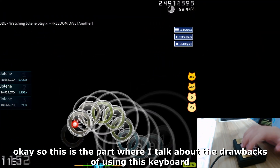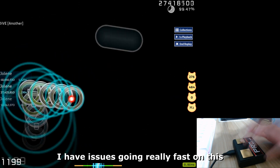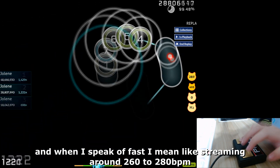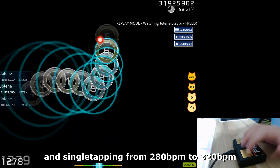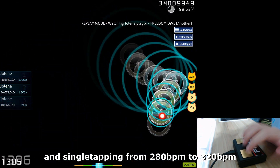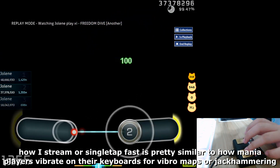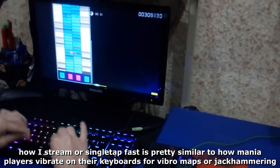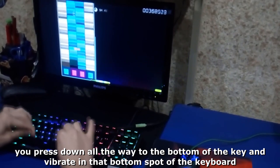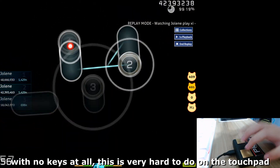Now for the drawbacks of using this keyboard. I have issues going really fast — when I say fast, I mean streaming around 260 to 280 BPM and single tapping from 280 to 320 BPM. How I stream or single tap fast is similar to how players vibrate on keyboards for vibromaps or jackhammering — you press down all the way and vibrate at the bottom of the key. This is very hard to do on the touchpad.